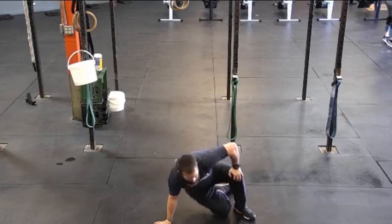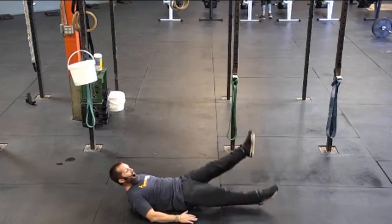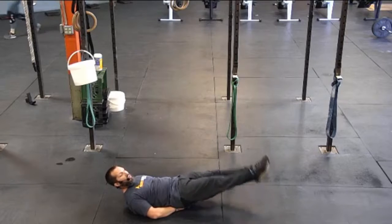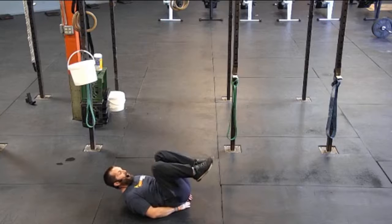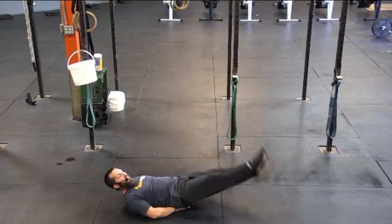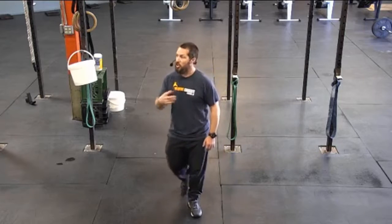We're going to start with the flutter kick. On the flutter kick, you're going to be flat on your back, really push that lower back into the ground, keep those toes pointed, and just a small kick. If you need to put your hands underneath your hips, that's totally fine — it's just going to help you stabilize those hips. If you need to bring your knees into your chest to rest for a second, that's okay, then go right back out and keep doing those flutter kicks. If you'd like to count these, two — right plus left — equals one rep.